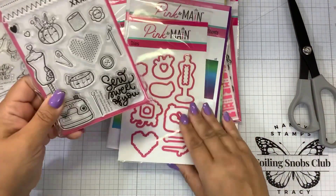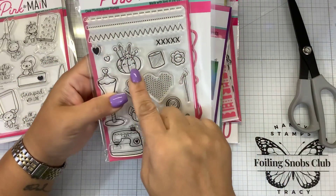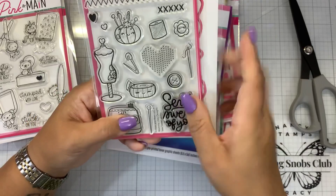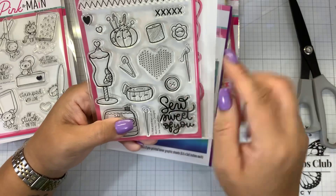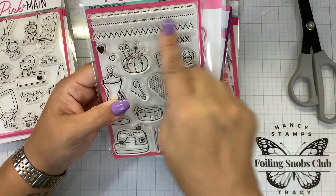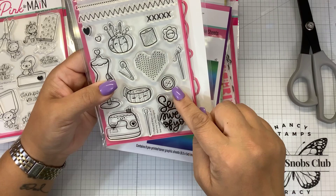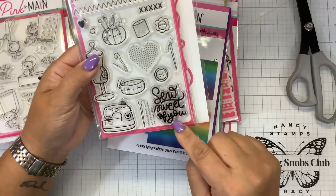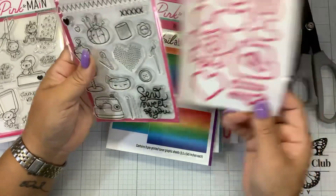Here's another sewing set. We have more of a little stitching here. We have the little tomato pin cushion. We have our little dress form, little stitch. Stitching has become a big thing on cards. I don't have the patience or the eyes for it, so this is really cute to do some faux stitching. Little needle and measuring tape, button, sewing machine, another little pin — so sweet of you. And then, of course, the dies to cut those out.